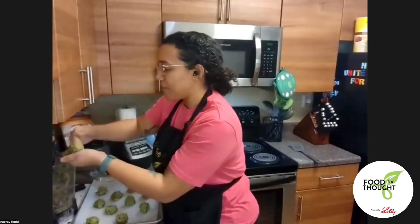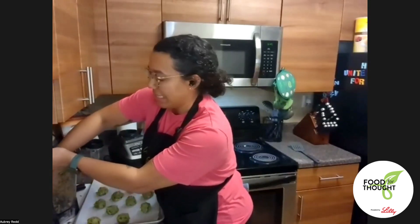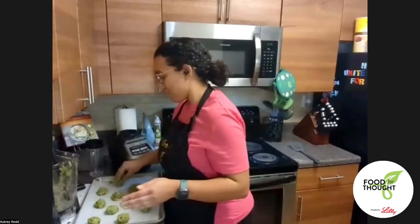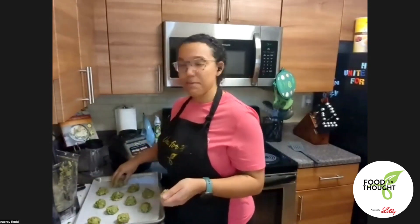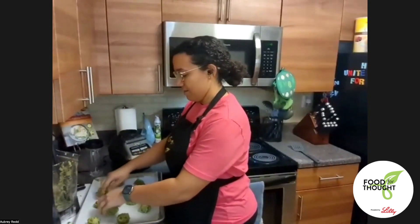Can you freeze these? Yes, absolutely. If you put them in the freezer, make sure to put a date on them. I'd keep them for up to about three months in the freezer — they're perfect to freeze and make or use later.